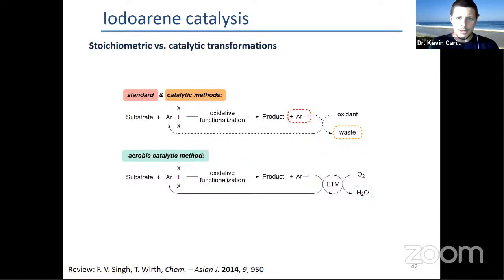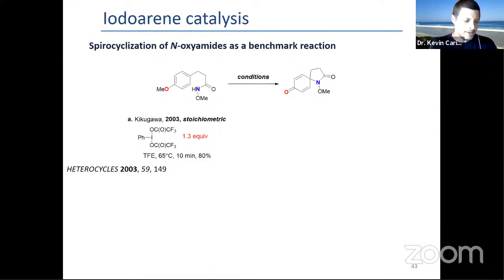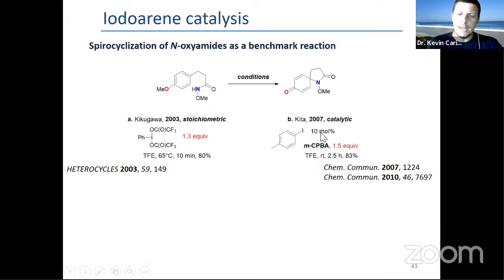One example is a benchmark reaction — a spirocyclization where the nitrogen cyclizes to give the quinone. This was first described by Kikuchiawa with 1.3 equivalents of bis-trifluoroacetoxyiodobenzene as the stoichiometric version. Kita then did the catalytic version, first with 10 mol% of tolyl iodine, and later with a bis-iodoaryl catalyst enabling low catalytic loading with 1.5 equivalents of mCPBA. What was very recently described by Professor Powers is how to do it with aerobic catalysis, where the mediator is acetaldehyde and its auto-oxidation with oxygen generates the species that can oxidize the iodine.